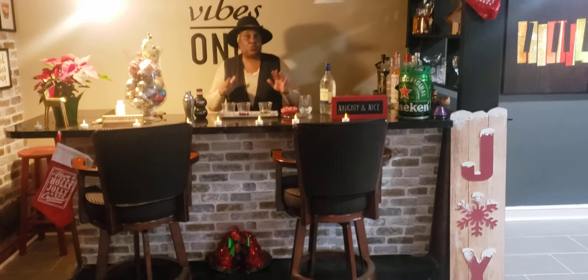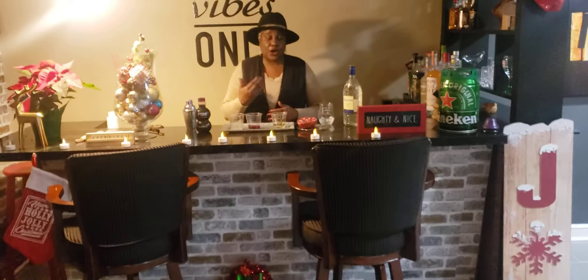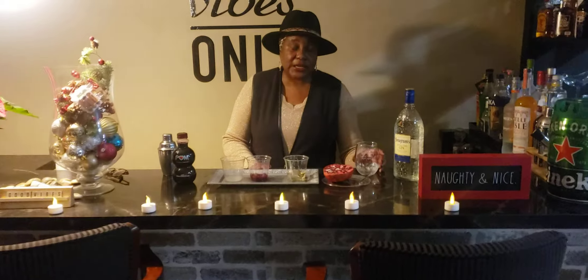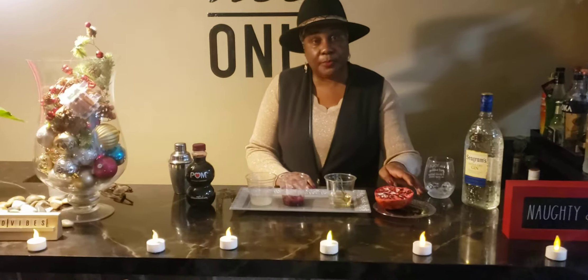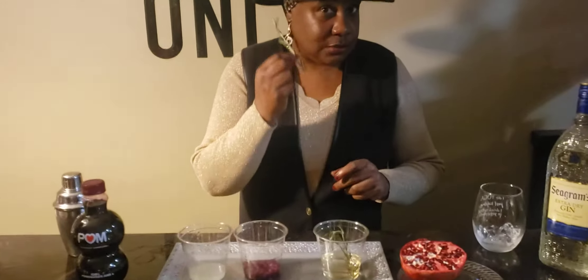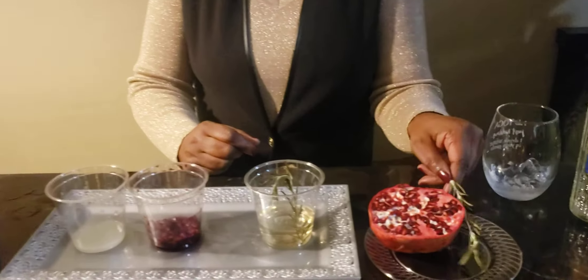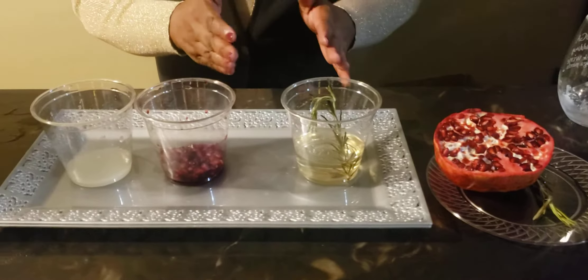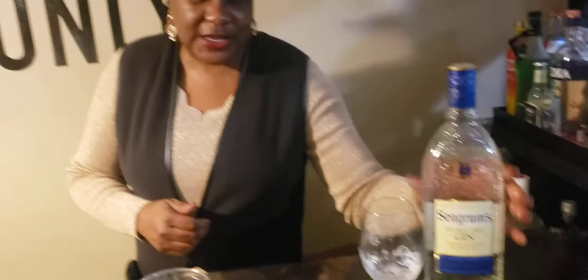Hey YouTube and welcome back to my channel Gardening and Cocktails with Joy. Today we are doing another series of From Garden to Cocktail, and today we're going to be using rosemary and pomegranate in our cocktail — a rosemary pomegranate gin fizz.